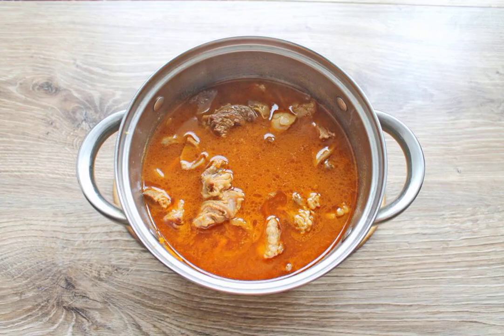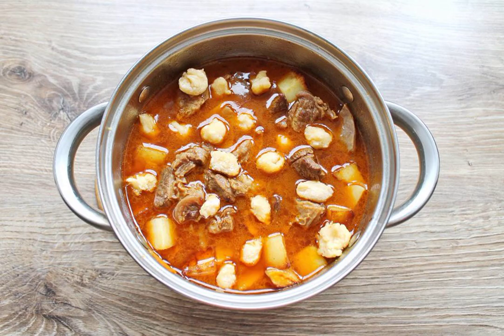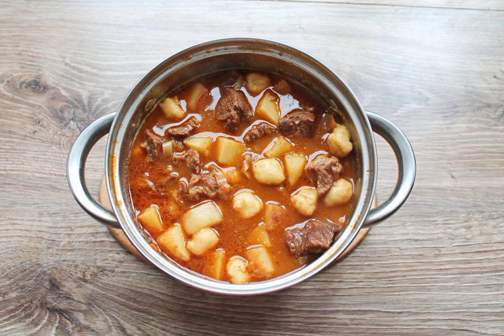The meat in the goulash is ready. Add the fried potatoes to the pan with the goulash. Bring everything to a boil and put the chipettes in the saucepan. Bring to a boil, stir and cook for 10 minutes.